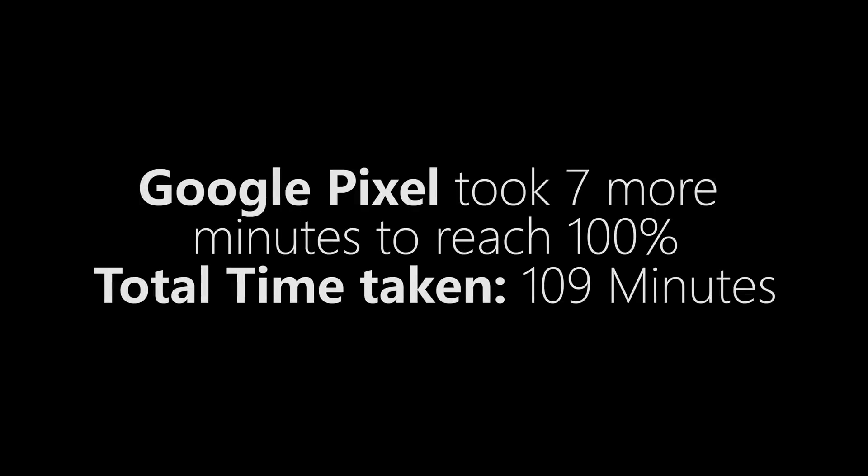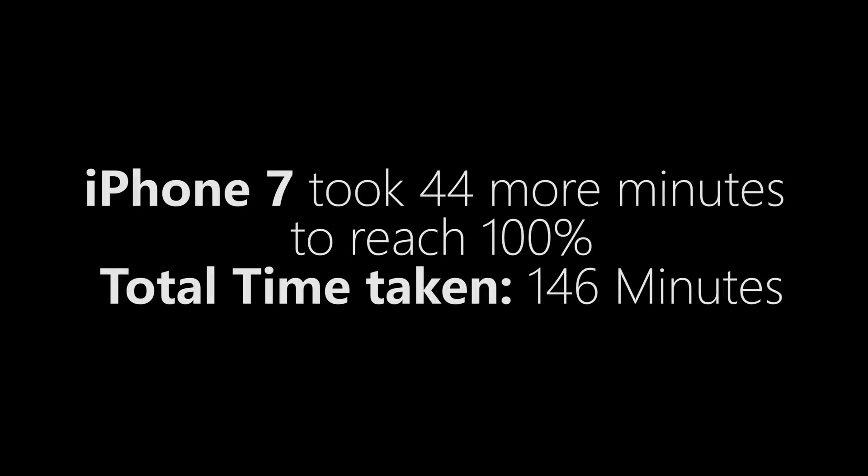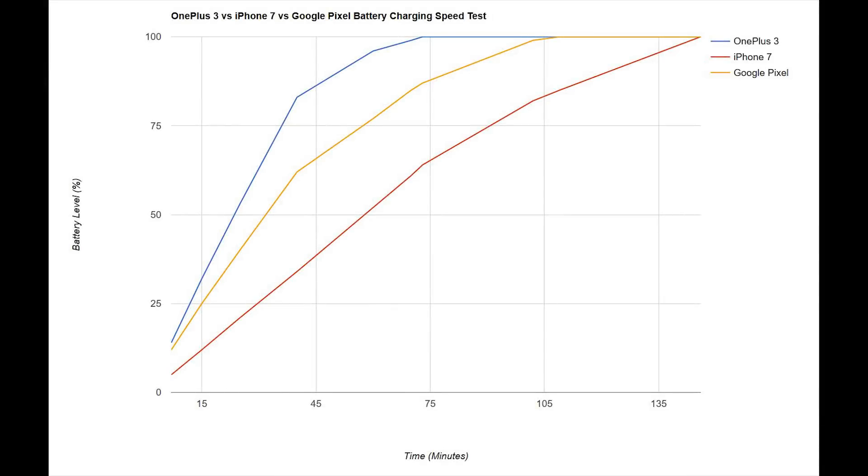Google Pixel took 7 more minutes to charge fully, with a total time of 1 hour 49 minutes. Total charging time for iPhone 7 is 2 hours and 26 minutes. Interestingly, OnePlus 3 took exactly half that time at 1 hour 13 minutes. Looking at the line graph, iPhone 7 is slower but consistent, while OnePlus 3 charges rapidly in the first 40 minutes, after which the charging speed is very close to iPhone 7 or Google Pixel — that's why the lines are almost parallel.